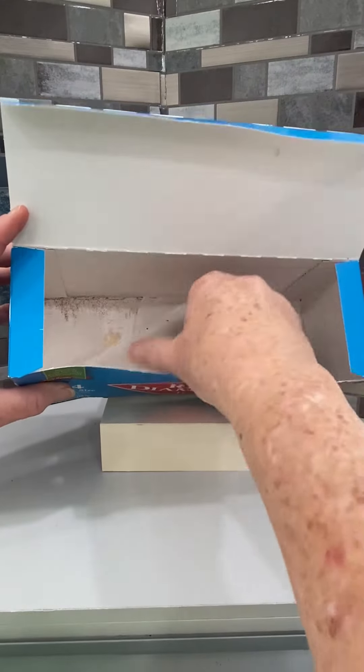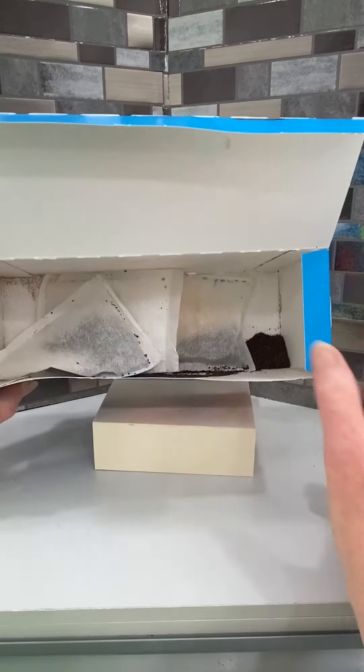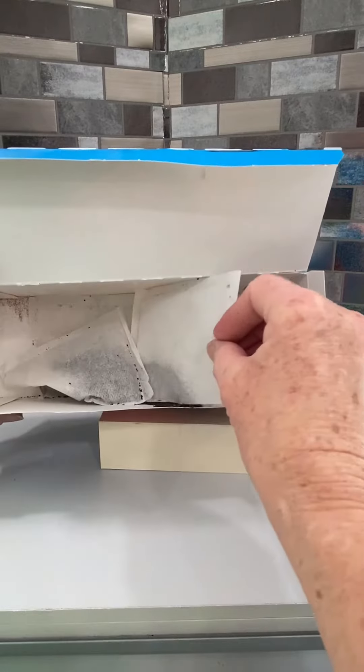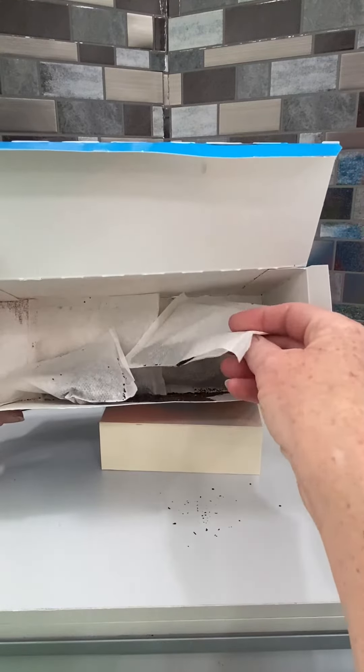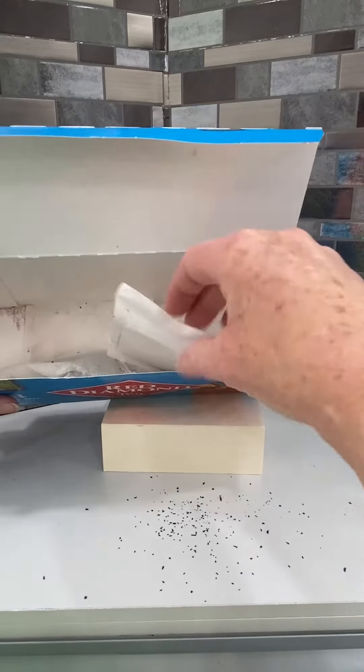I was very disappointed. I've used Red Diamond products several times now, and with this actual box I had to throw away half of my packages because they were not completely sealed, as you can see here.